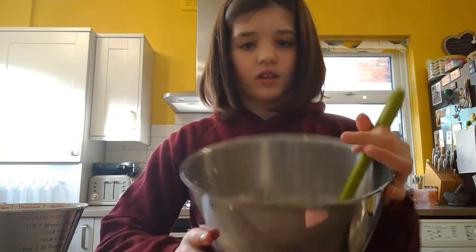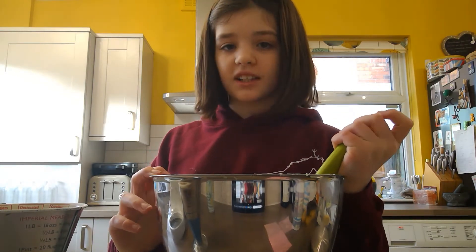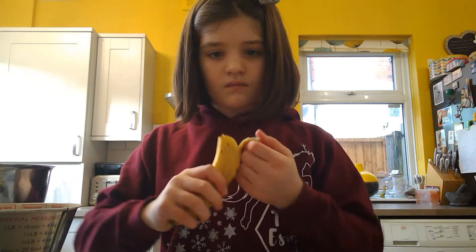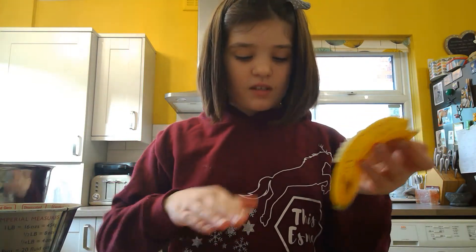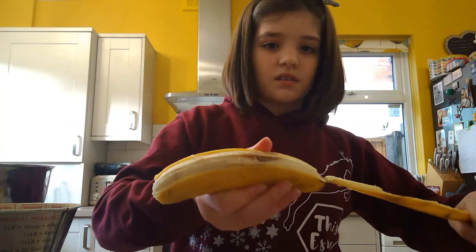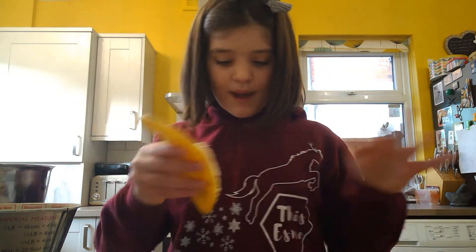It will now look like a thick mixture. Get your three bananas — you can use two depending on how banana-y you want it or how many you have at home, but I prefer three because I like a really banana-y loaf. Don't worry if there are brown bits in your bananas, as that just adds extra sweetness. You want to use overripe bananas for extra sweetness.